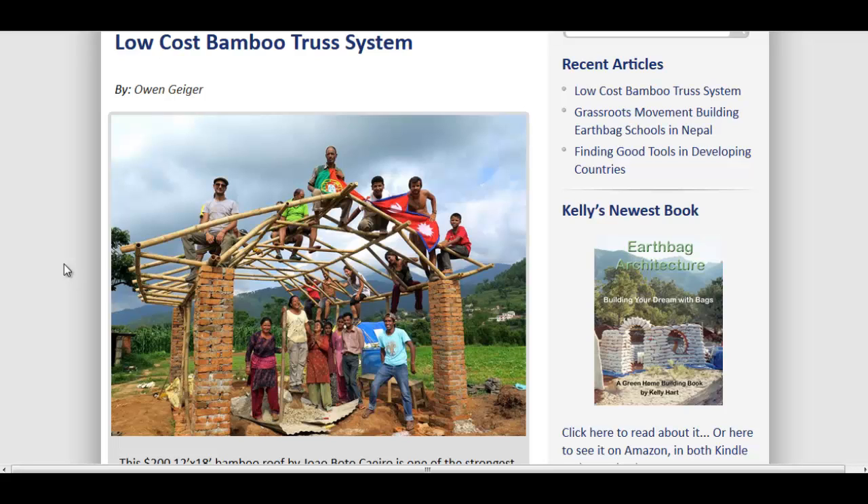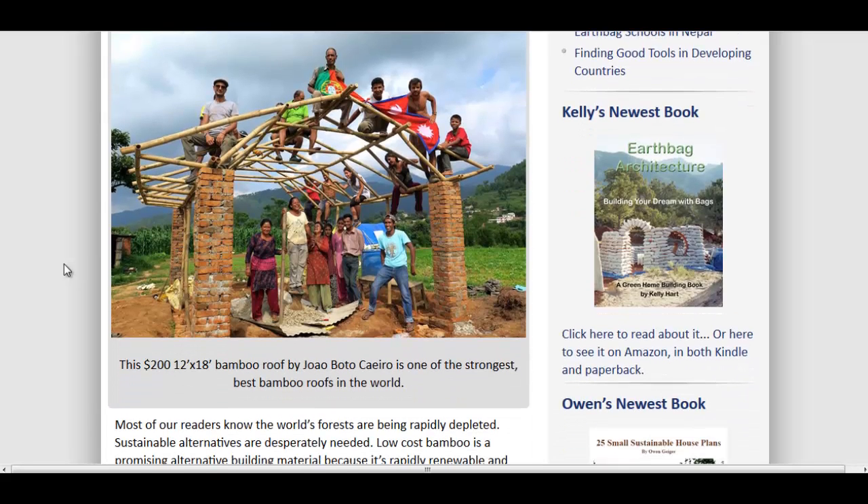This inventor came up with a way to make a $200 12-foot by 18-foot bamboo roof truss system that can handle a lot of weight. They treat this bamboo in water, soak it in water for a while, then they soak it in a boric acid solution in a trench that's lined with poly wrap,